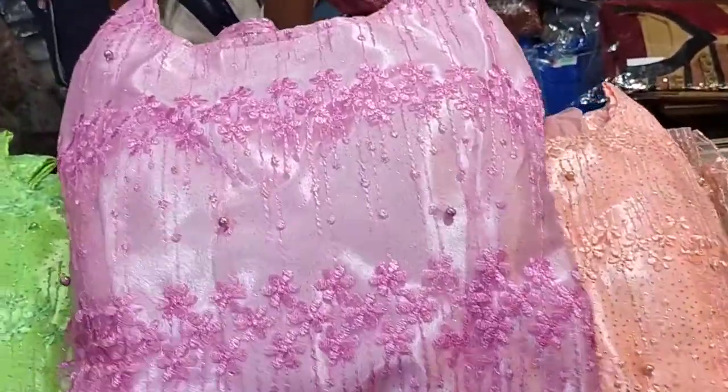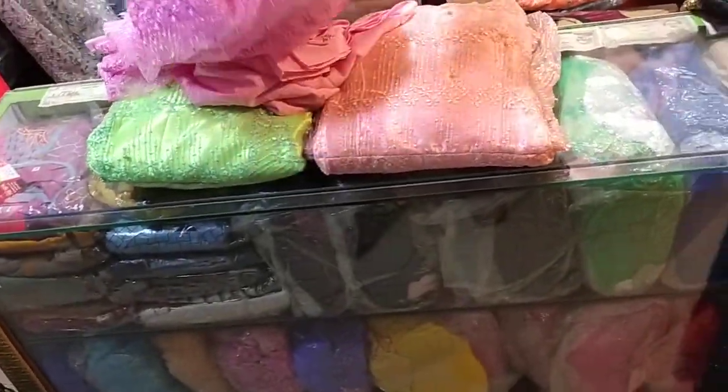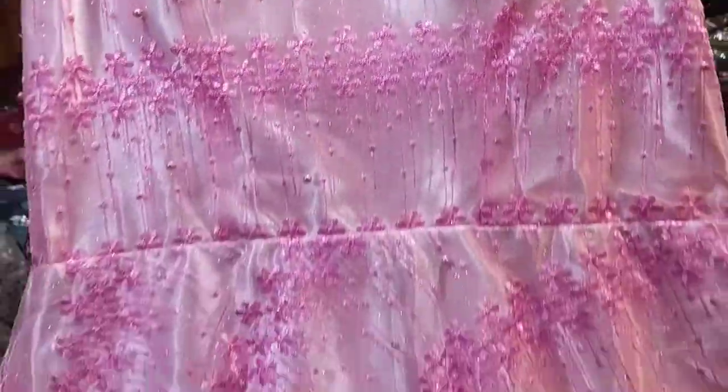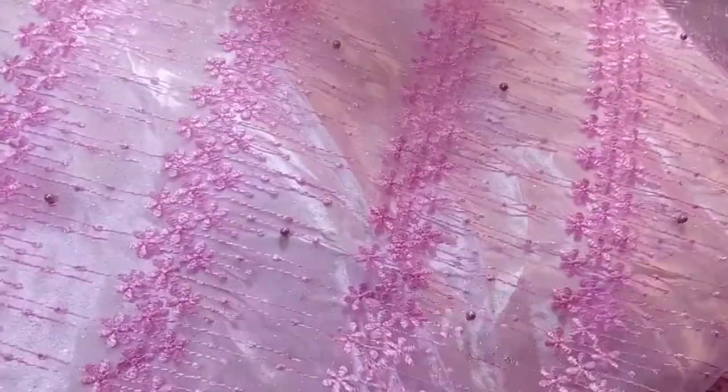In this first video I will show you a pink color — a pretty good collection. I will show you a kind of pink color, the same color. It is very pretty, very different, and very good and beautiful. This is different from the back set.